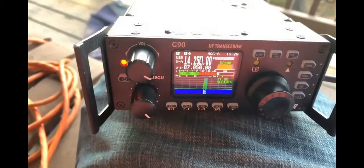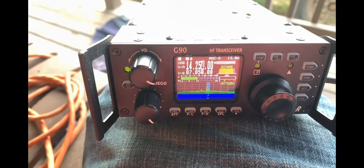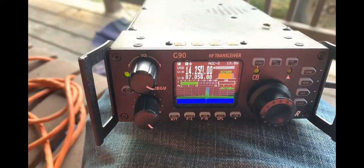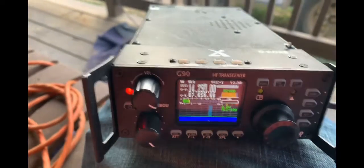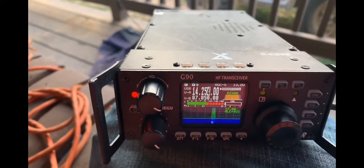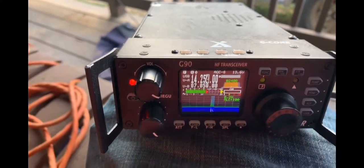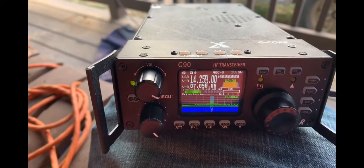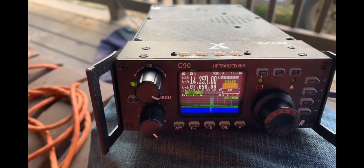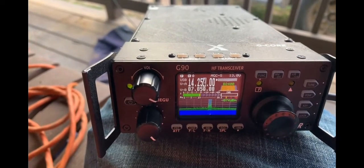KM4SVD, you're five-nine in New Hampshire. Roger, I'm using a homemade 20 meter dipole antenna and you're five-nine in Kentucky. It's working very well — you should be proud of your work, I copy you very well here in New Hampshire. Thanks a lot, this is K2K, QRZ.